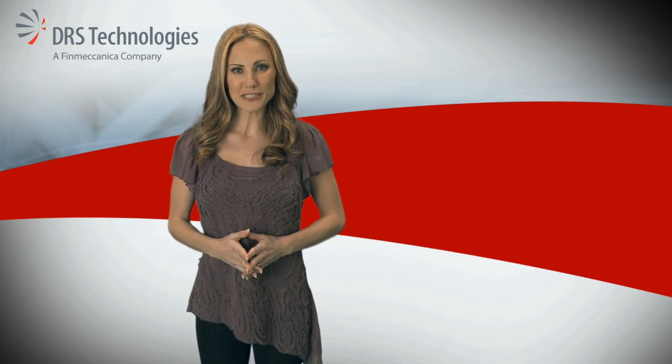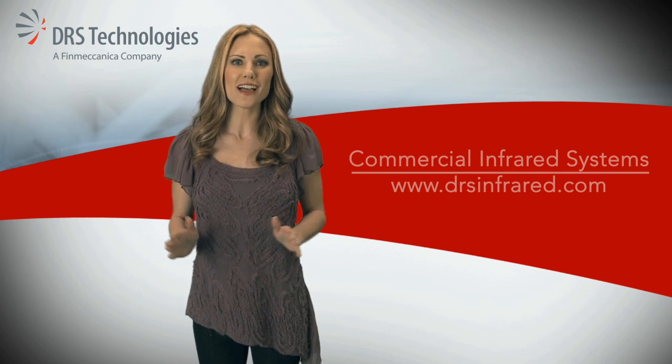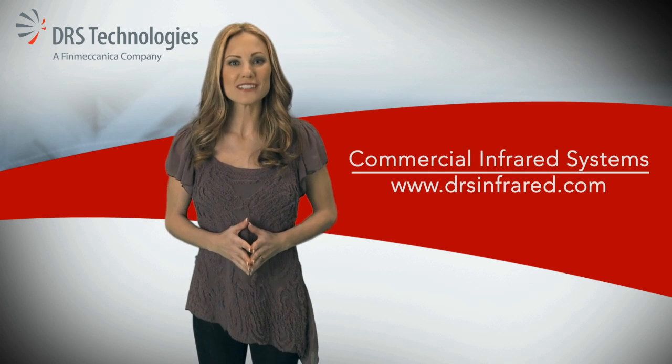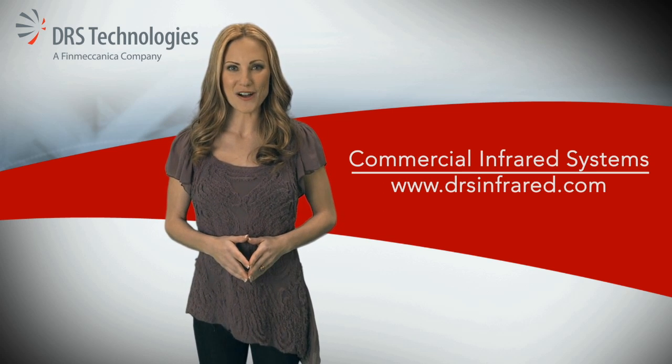If you'd like more information about the complete DRS line of thermal imagery solutions, go to www.drsinfrared.com.